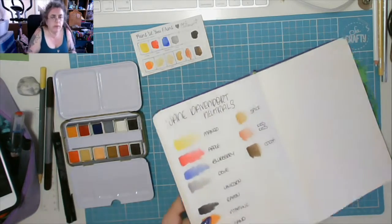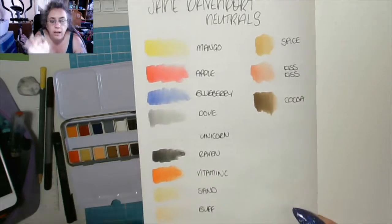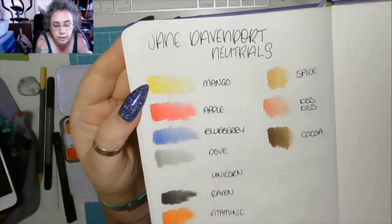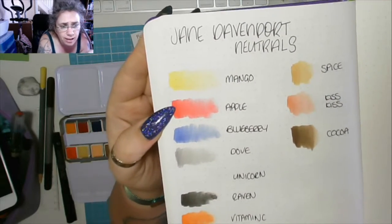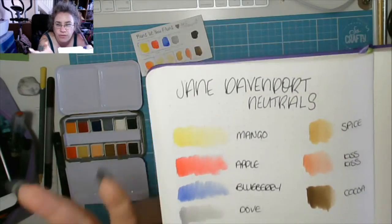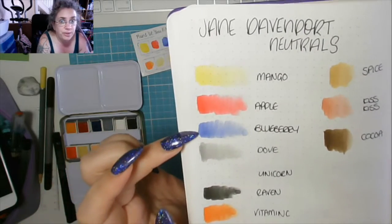That is the most mango color I have ever seen — that is bang on. Looking at it in real life, that is a lovely mango orangey color. The apple again is exactly what I would expect — a snow white and red apple, that is what I thought when I put it down. The blueberry is a beautiful color, looks amazing.